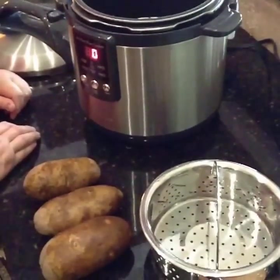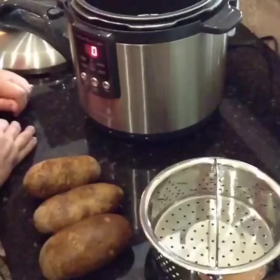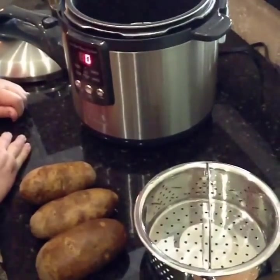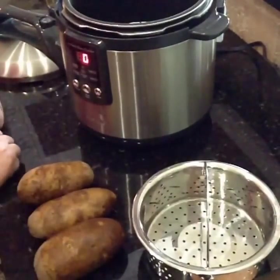Hey guys, today we're going to show you how to make a baked potato in your pressure cooker. Hey everyone, this is so simple and so easy and they're delicious when you get done.